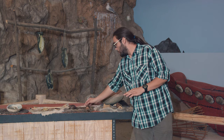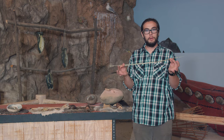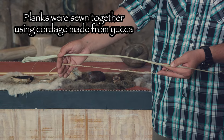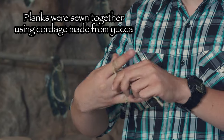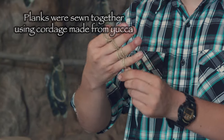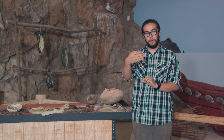After they are drilled, cordage made from yucca fiber string is used to actually sew the planks together in a pretty ingenious way, similar to the way that my fingers are bound here.